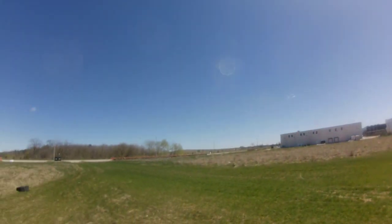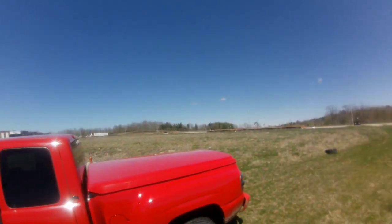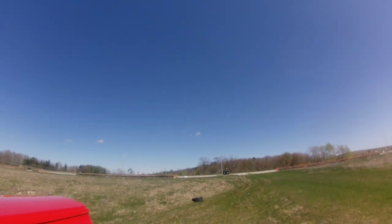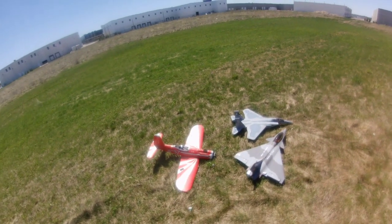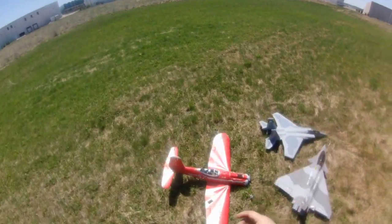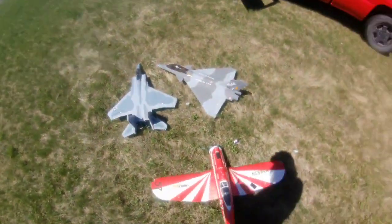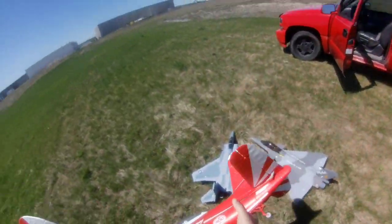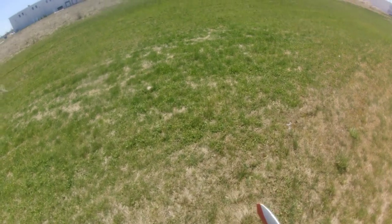I'm using the Runcam today because there's really no clouds in the sky. My phone blurs out when there's no clouds, so the Runcam doesn't seem to.